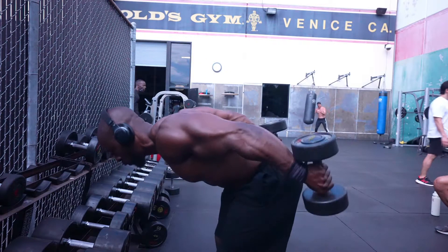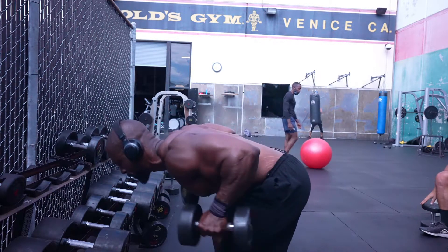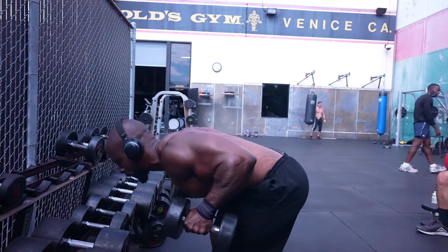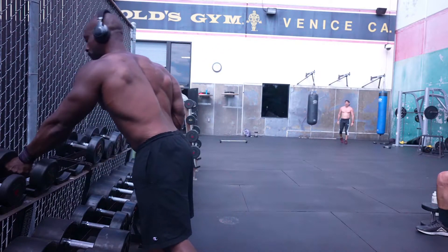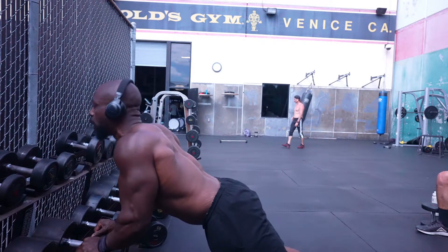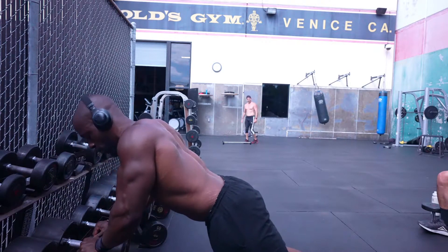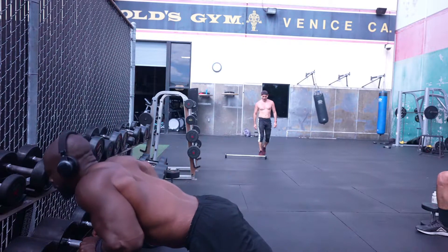I went right back to doing the kickbacks — arms are tucked. I try to make sure I eliminate as much swinging and momentum as possible, and make the triceps do the majority of the work. The tricep kickbacks is a good way to really get both heads — the outer and the inner part. Any time you're doing a pressing movement such as a dip, you really get the lower part and the inner part of your triceps really well. So I always try getting some type of dip in there or close grip press.